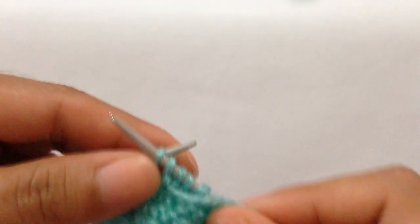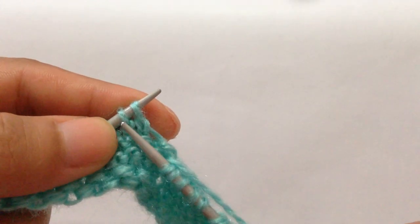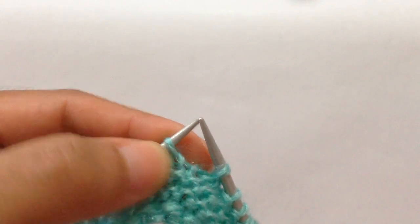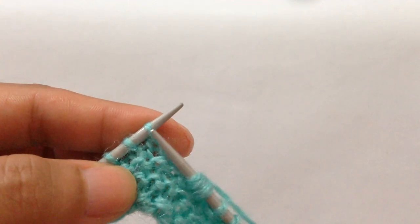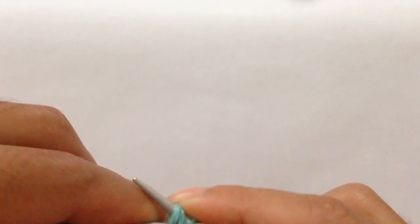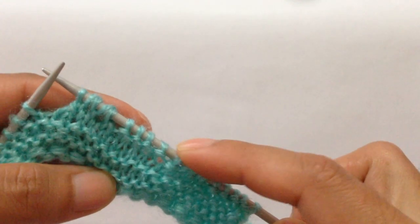Purl one, two, three, four, and then knit two together, knit these two stitches together, yarn over, knit one, yarn over, and then SSK — slip knitwise, slip knitwise — and knit these two stitches together through the back loop. We have done two repeats: one and two.